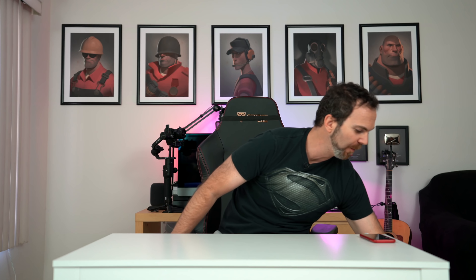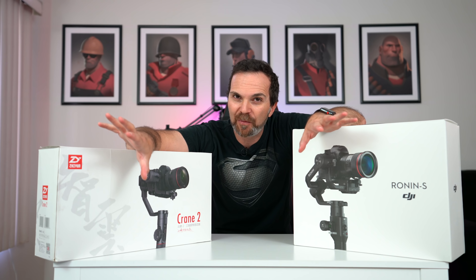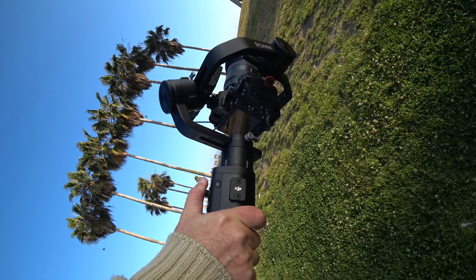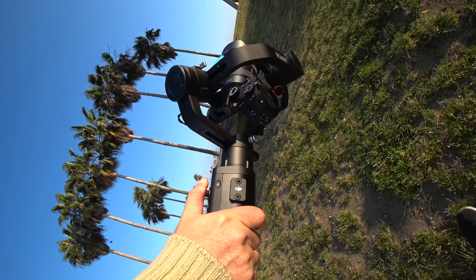You may have noticed that we didn't have the Rocky test. That is because I'm going to be releasing another video where I'm going to compare Ronin-S to the Crane 2, and I think that is going to be very exciting — so look out for that video coming out soon. Let's talk about features and the app.